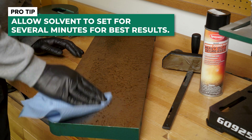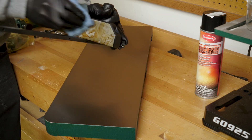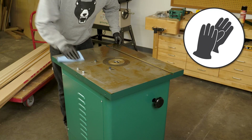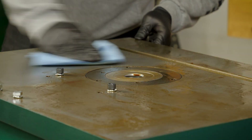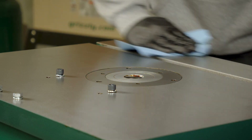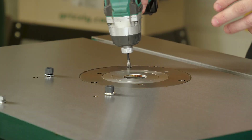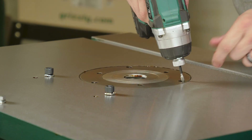You want to avoid harsh solvents like acetone or brake part cleaner when removing this coating as it can damage painted surfaces. You also want to make sure that you get in and actually clean out the spindle housing and the inserts.